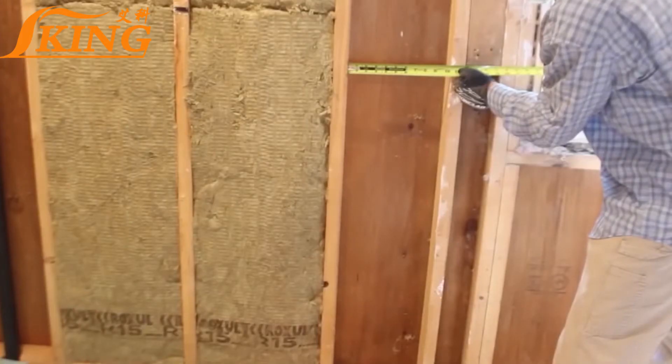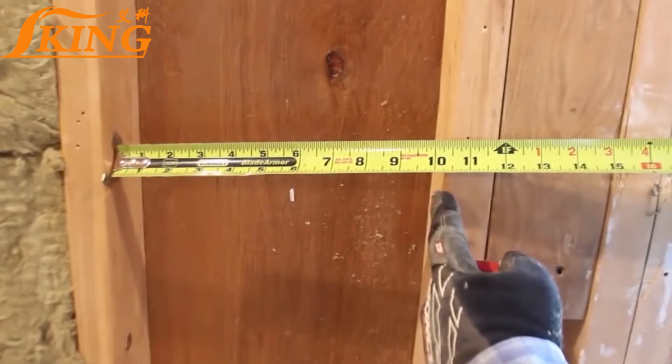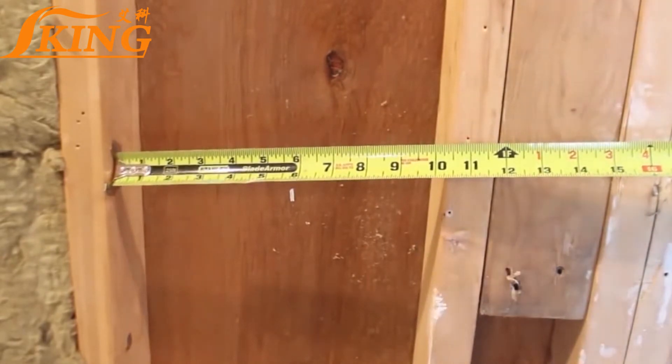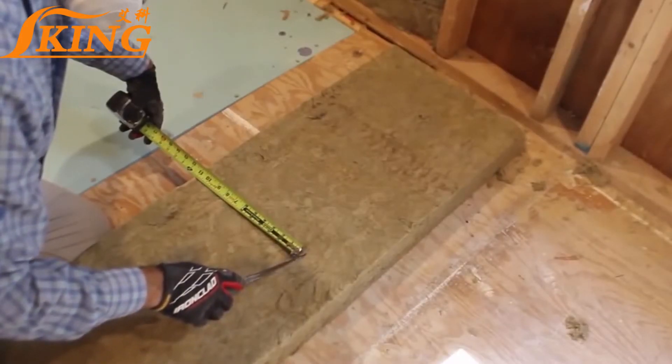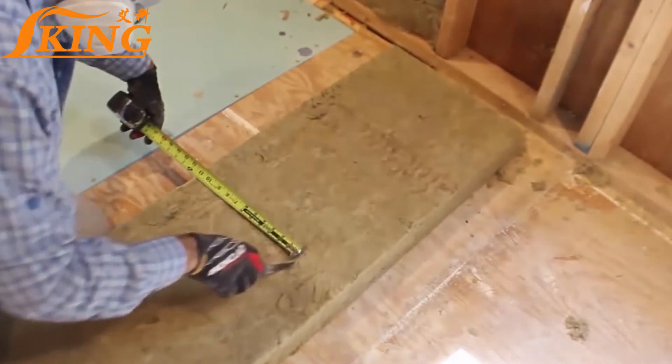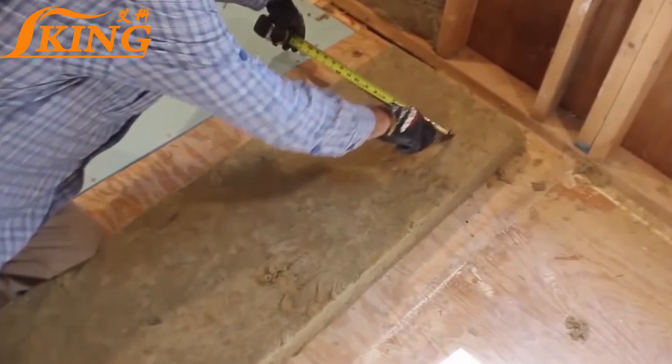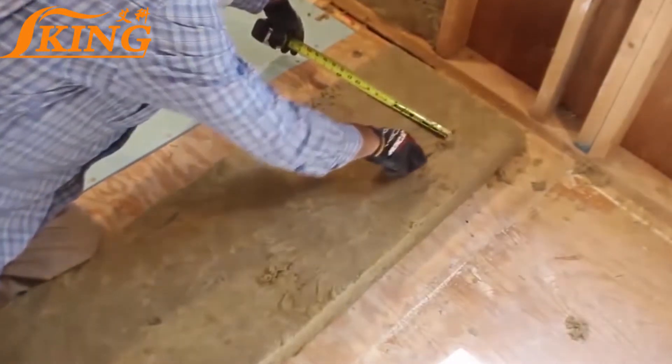Now if you have an irregular-sized bay — in this case, one that measures about 10 inches — what you want to do is add ½ to 1 inch to the width of the rockwool piece that you're going to cut. So my stud bay was about 10 inches wide, so I cut the rockwool at 11 inches.